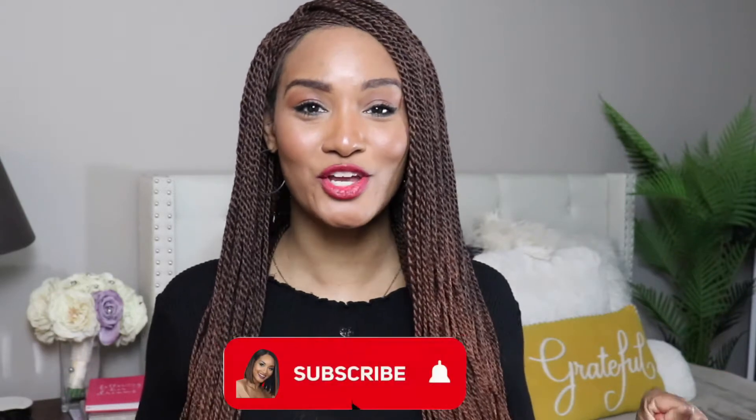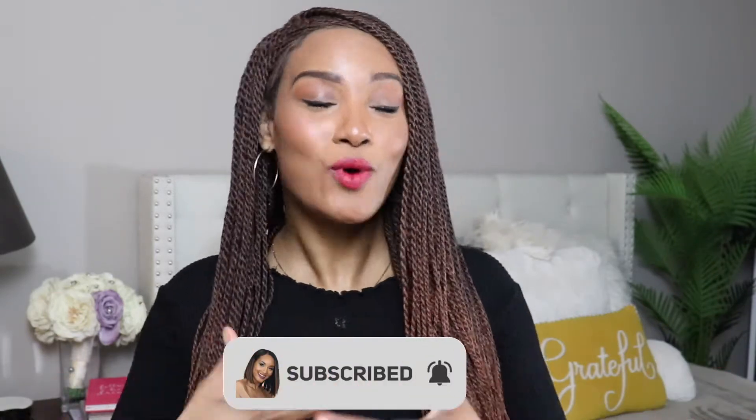Hey you guys, welcome back to my channel. It's your girl Jen Rodriguez. If you are new to my channel, welcome, welcome. Welcome to the party. Make sure you hit that subscribe button to join the family. If you are a returning visitor, come on in y'all. We got something to talk about.